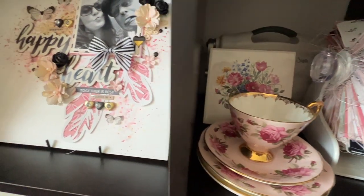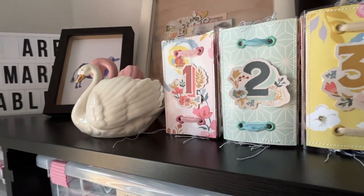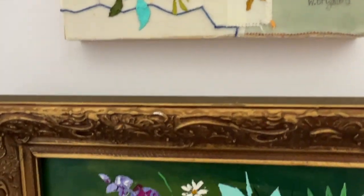Thanks for being here, my creative friends. I hope you enjoyed this tour of my craft room. If you're looking for even more scrapbooking and paper crafting ideas, be sure to check out this video right here and I will see you all next time.